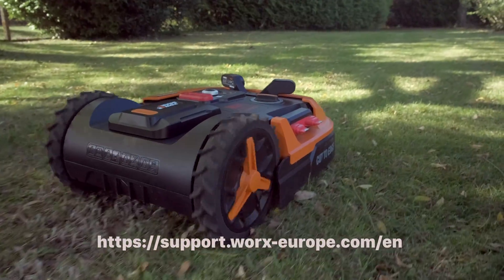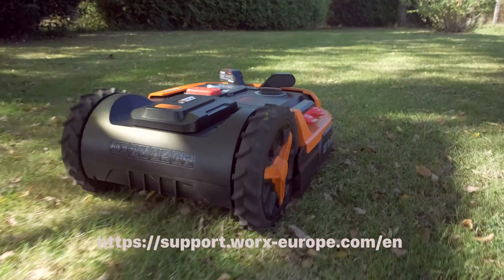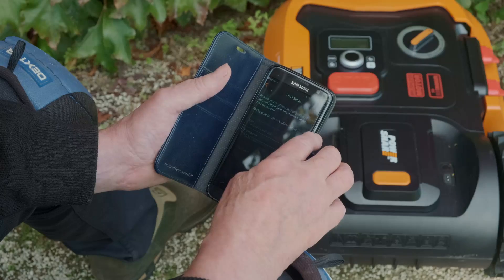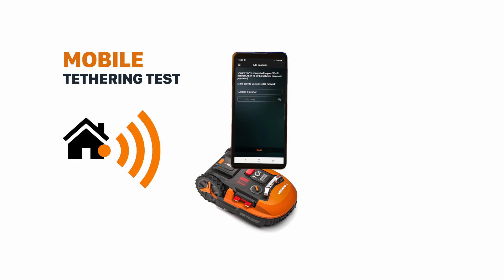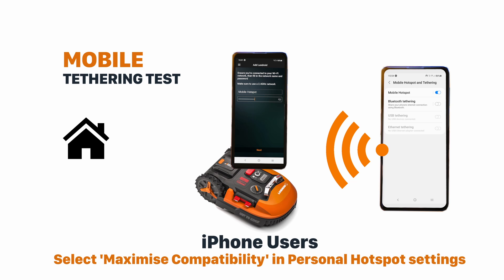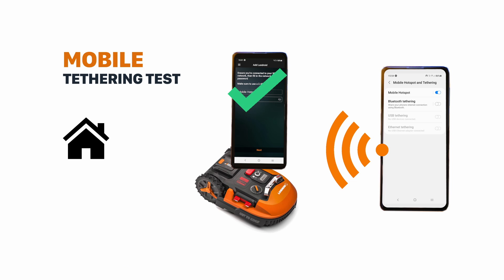For more assistance on this, you can contact Landroid support to get further help and guidance. If, at this point, you are still unable to complete the pairing process, the next step should be to set up a mobile hotspot and run a tethering test to make sure that your mobile and Landroid are functioning correctly. To do this, get a second smartphone and set up a mobile hotspot. If you're using an iPhone, select the maximize compatibility option on the personal hotspot page. Now connect your first phone to the mobile hotspot you've just created and then try to pair your Landroid through this mobile hotspot as well.